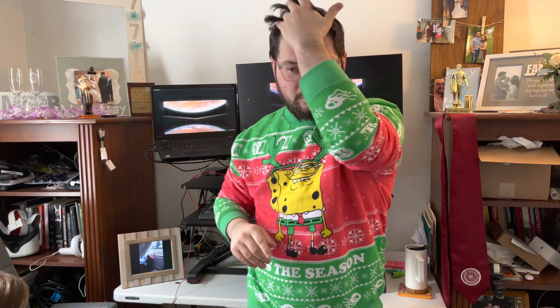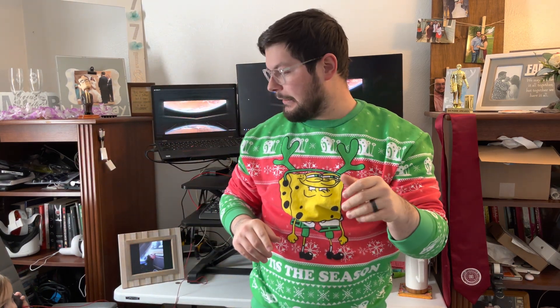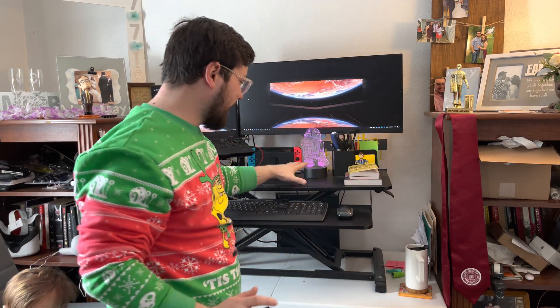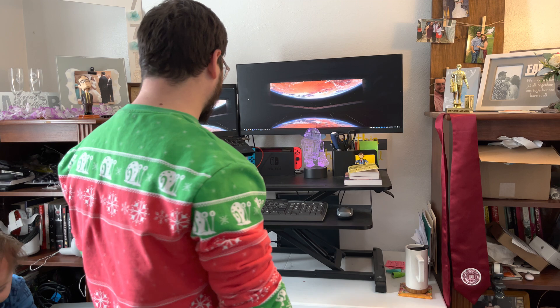I just saw a comment literally today that said something like 'too messy for me' or 'too much cardboard.' So I decided to make this video because I've had this setup for a little while now.